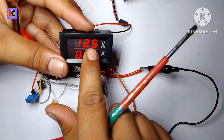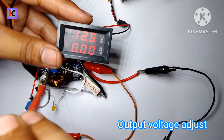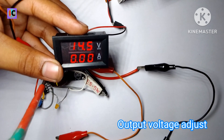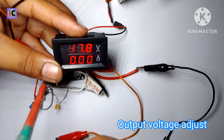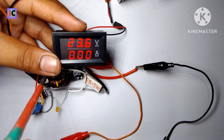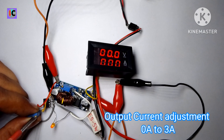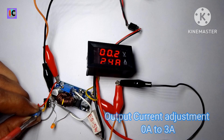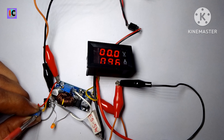I have powered the module using a 5 volt supply and boosted the voltage to 13.9 volts, 14, 16 volts — as you can see the voltage is increasing very smoothly. Now I have shorted the output probes and am adjusting the output current from 0 amperes to almost 2.5 amperes.